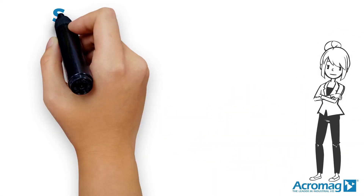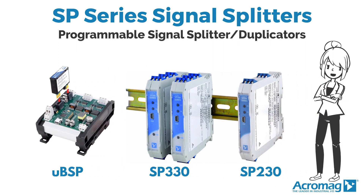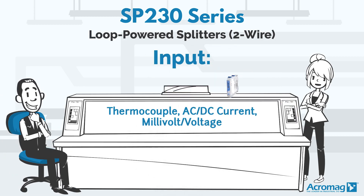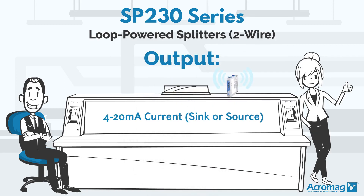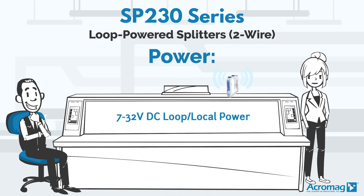Acromag here to introduce you to Acromag's SP Series signal splitters. The SP230 series delivers two-wire loop powered splitters that accept thermocouple, AC-DC current, or millivolt voltage input. The 230 series also offers 4-20 milliamp current sync or source output and 7-32 volt DC loop local power.